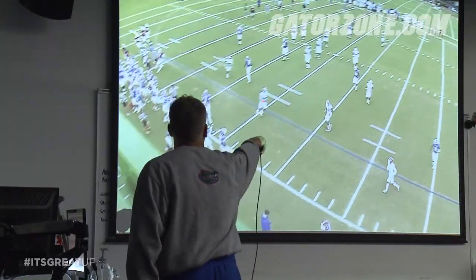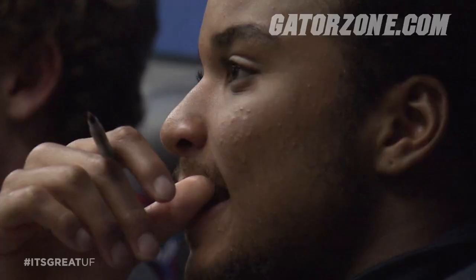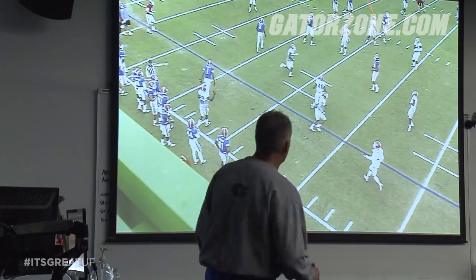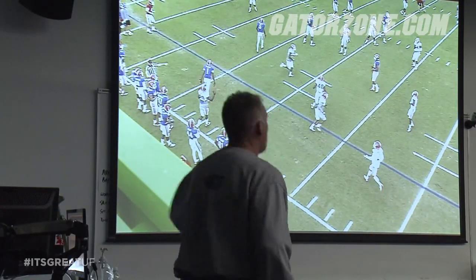Watch it now. Watch Brian. Watch Bo. Eyes to the sideline. Give me the next call. Do y'all see that? That's the mentality you've got to play with. All right? Spark the ball. We'll be ready. We're going to beat the offense to the ball. They want to go tempo. We'll go faster.